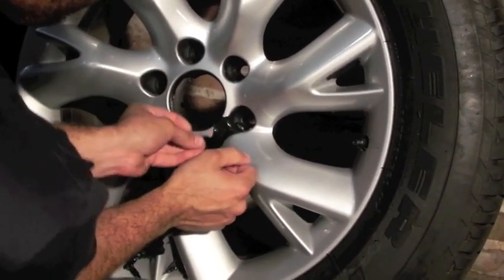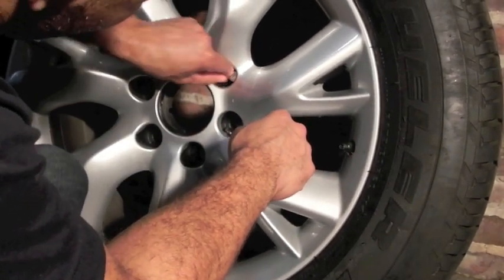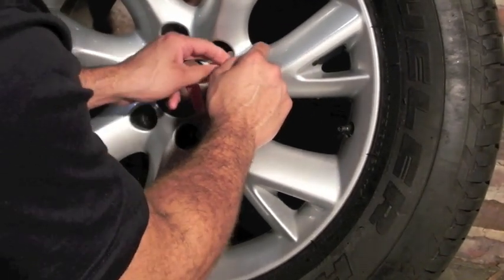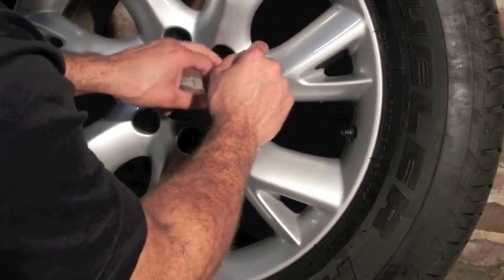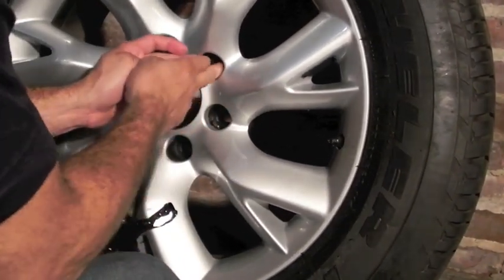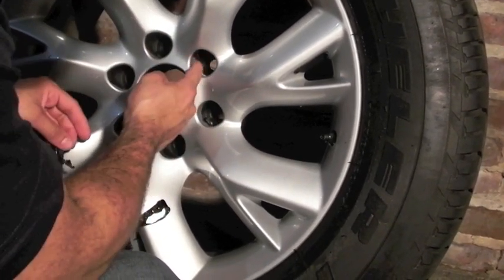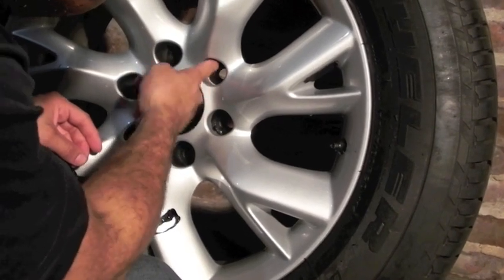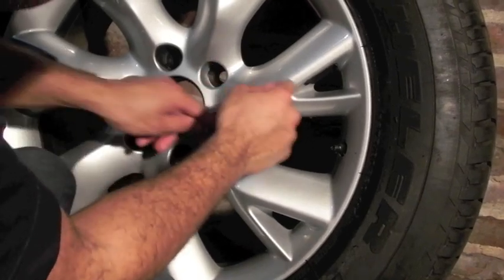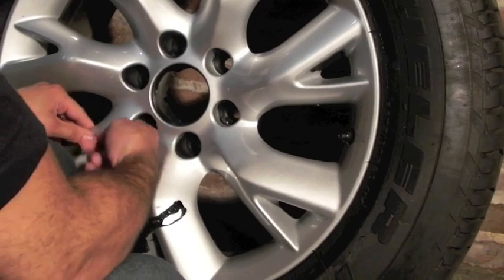Now for inside the little holes where the lug nuts go, you usually just grab it and peel it off if you're lucky and have very, very thin fingers. But if not, you can get a little toothpick and just pick at it. In this case we can just roll it back, so no big deal.